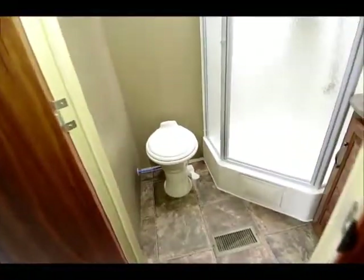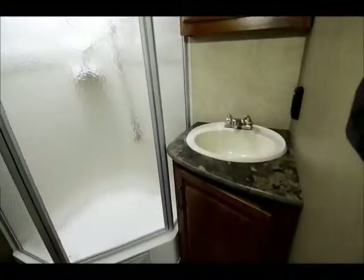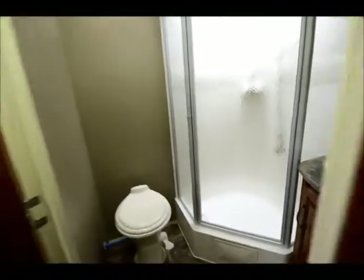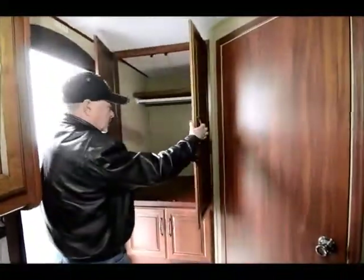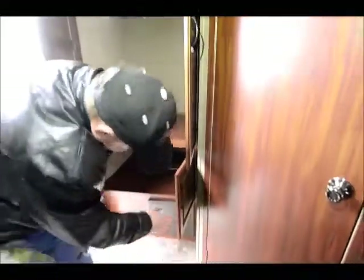Notice the bathroom area too — nice stand-up shower, porcelain toilet. Really nice little layout, and a lot of storage back in here also. Nice deep cabinets.